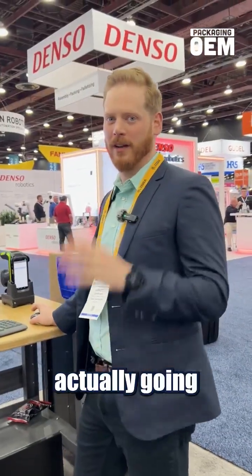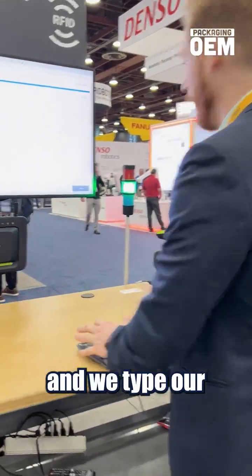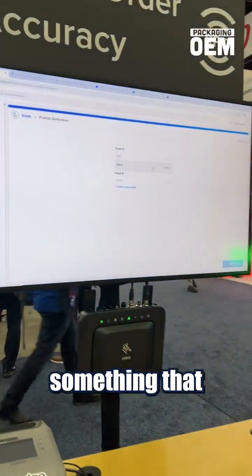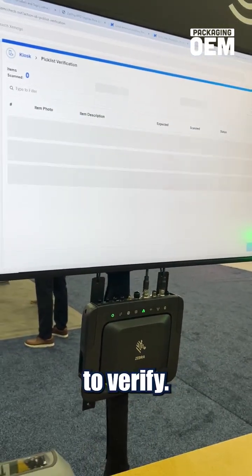What we're going to do is actually verify the content of an outbound shipment. So if we go ahead and type our order number in — this is something that can be integrated so we can pull all the order details from an existing system — and use RFID to verify.